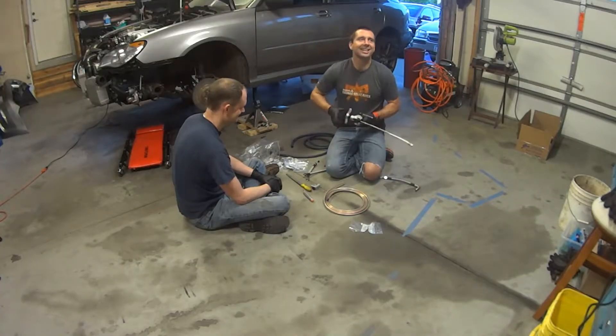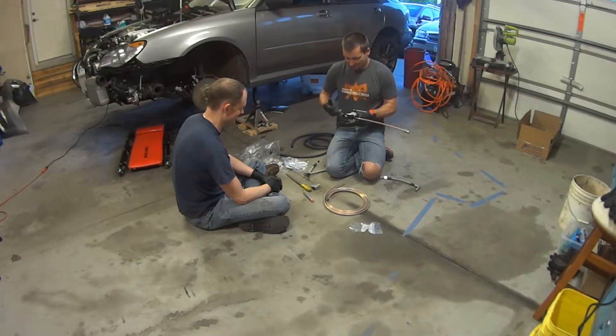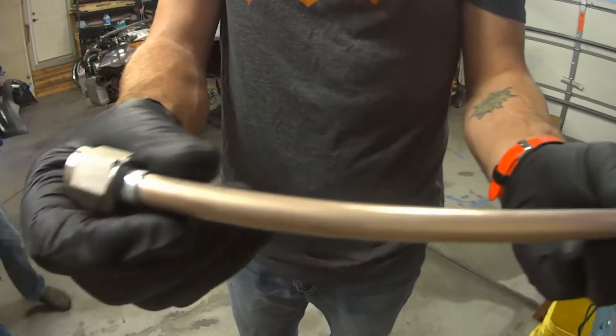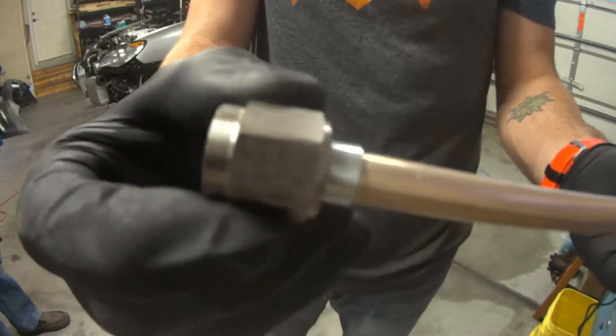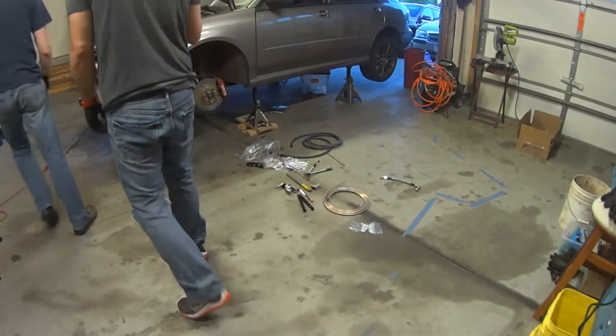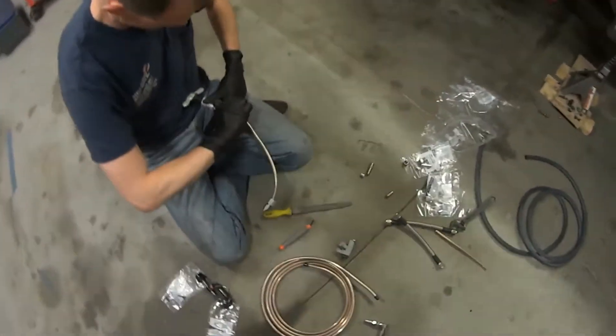Jordan stopped by to teach me how to make hard lines for the turbocharger coolant feed and return. He's already done the same thing on his Corvette, which is a much tighter squeeze than on my Subaru here. On both cars, having these hard lines near the exhaust is going to be way better than using rubber hose.